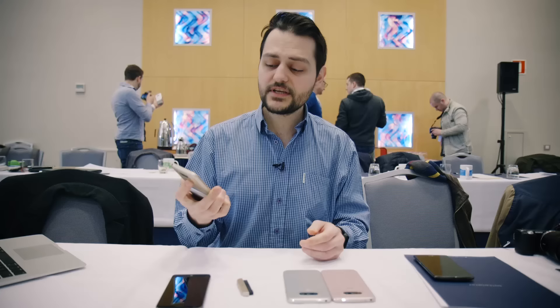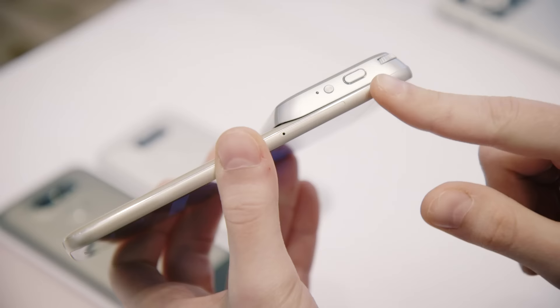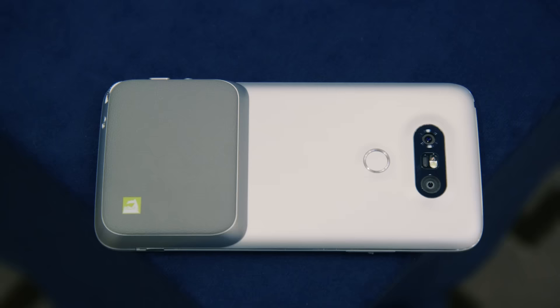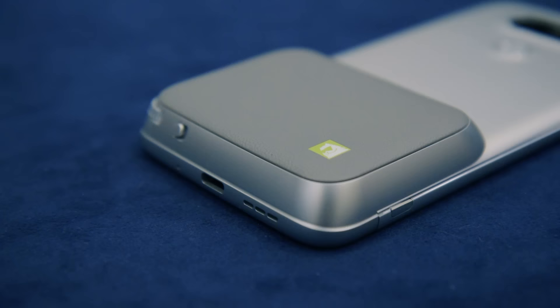LG says that the G5 boots up really quickly, so we can actually test that right now. With this compartment you get an extended battery, but you also get a dedicated shutter button, a dedicated video button, an LED indicator light, and a jog dial for zoom — and the phone just booted up in a few seconds. With the external battery you get up to 4000 mAh.